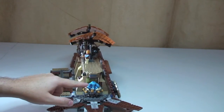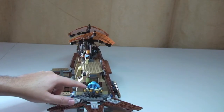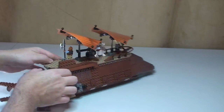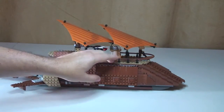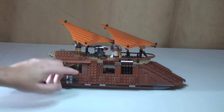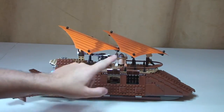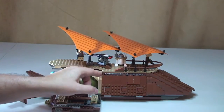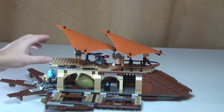We can see here that this is Max Rebo playing his drums on the rear of the sail barge. Spinning round to the other side, we've got the same features - these open up like so, again that's where your cannons would be firing from. You can see there. Close those, sides come down again on this side.